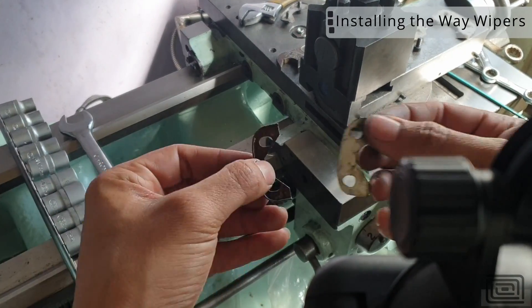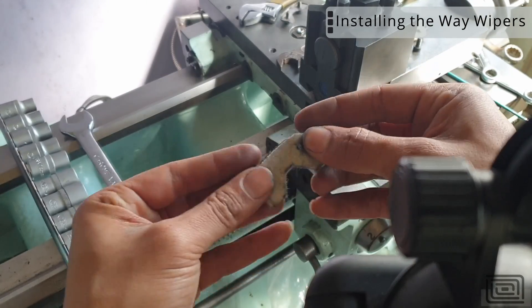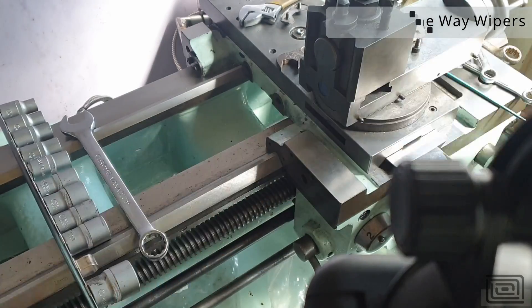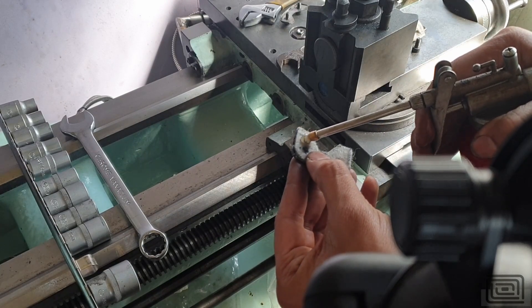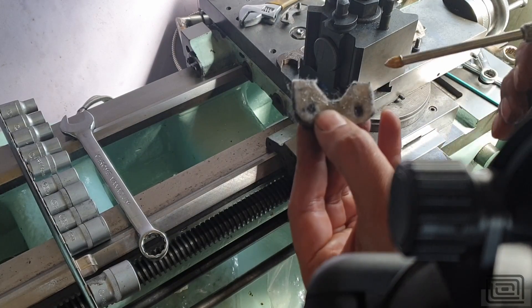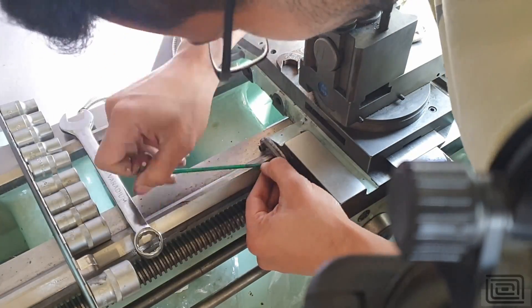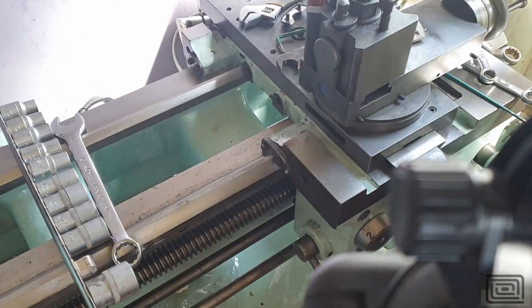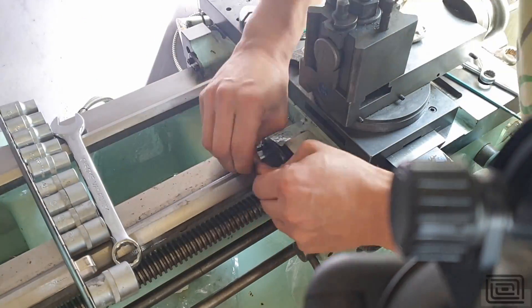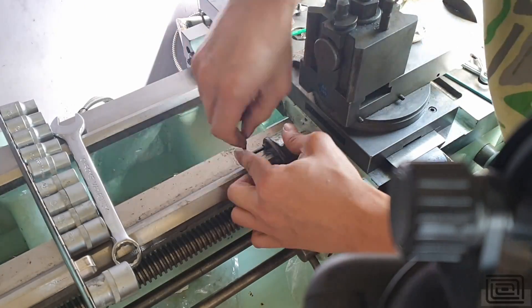Over here I'm using some felt wipers backed up with a shim, which just helps retain the felt in place. The felt actually works quite well — it acts almost like a lubrication reservoir and lubricates the bed quite nicely. It does a relatively decent job of keeping most debris from getting underneath the saddle, which could potentially lead to a subsequent regrind. So it's a fairly important step.